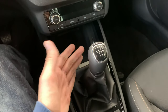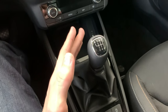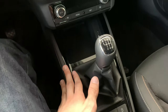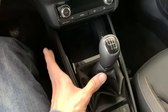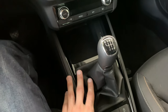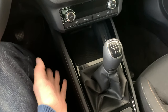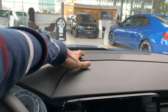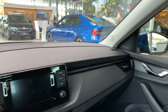Available engines are the 1.0 TSI with 95 horsepower, 115 horsepower, or the 1.5 TSI — which is this one. I would personally avoid the 1.5 because it has a kangaroo problem; I'm not sure if there's still a recall, so I would wait on that. You can also get the 1.6 TDI diesel with 150 horsepower. On the A-pillar there are basic speakers — pretty good, but I would definitely go for the upgraded speakers.